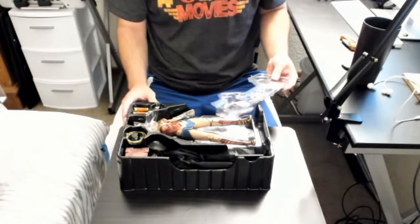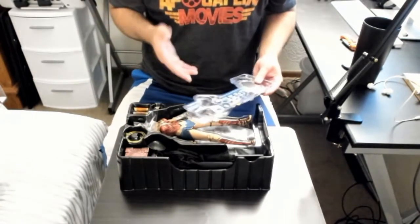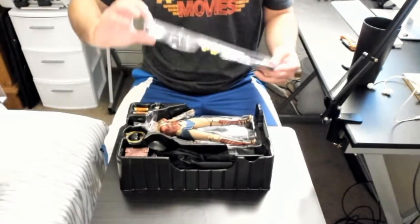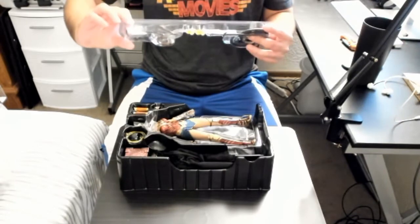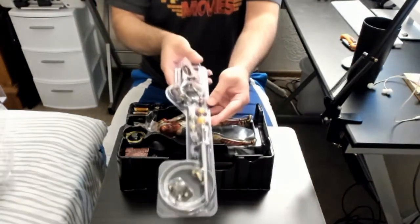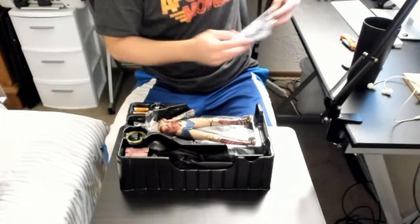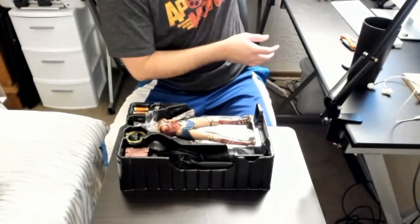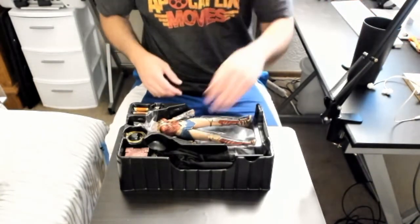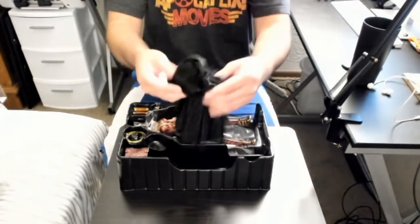I ordered this a long time ago and looked at all the accessories but I completely forgot about most of them. In here we have her sword and shield, which look amazing, and I'll open those in a second. And — oh my goodness — we have a cloak!